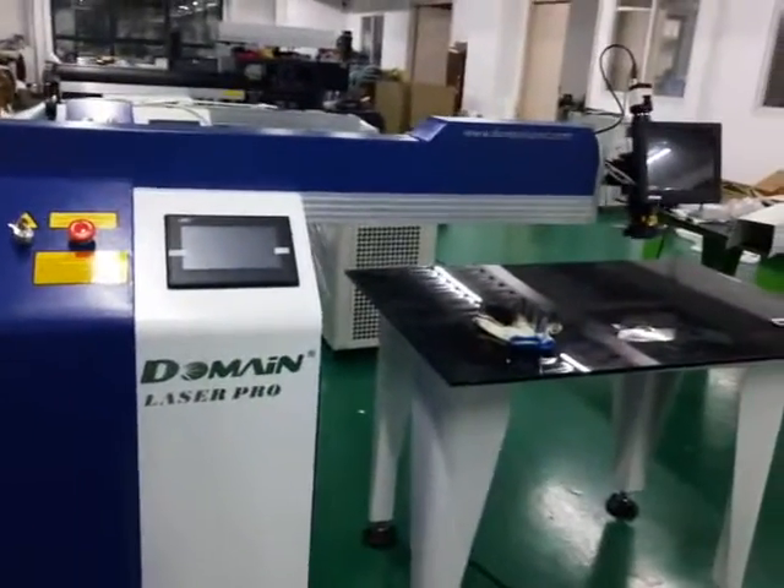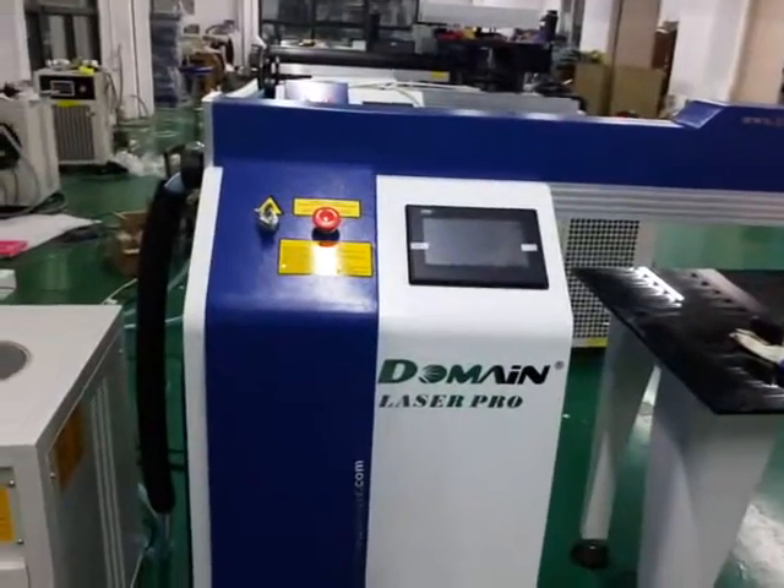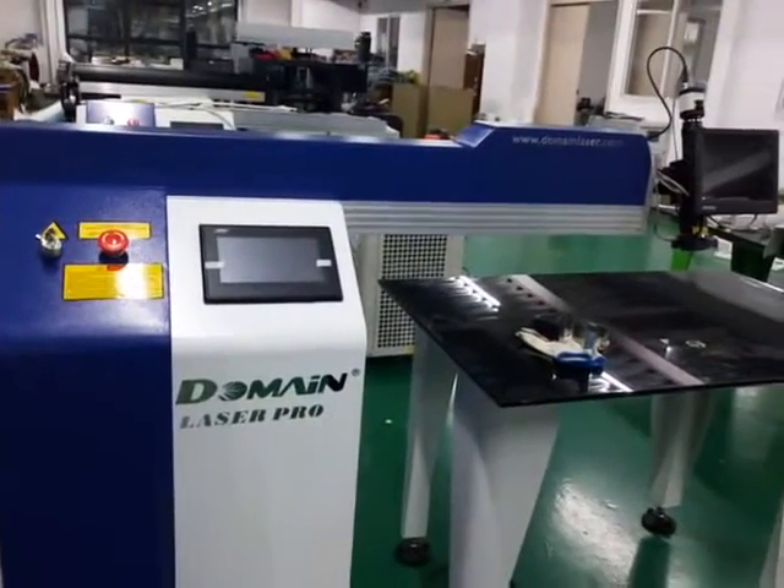Welcome to Choose Domain Laser Welder for science fabrication. Now we're going to show you how to set up this machine and how to operate.